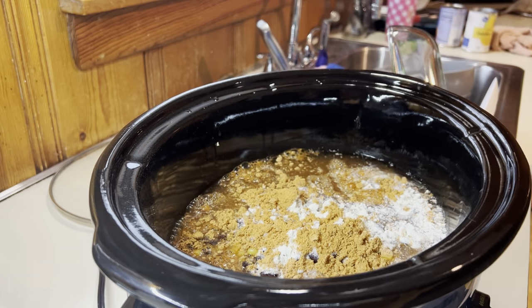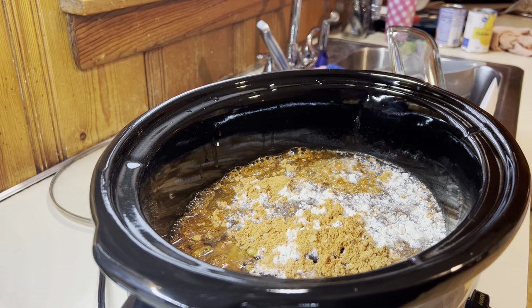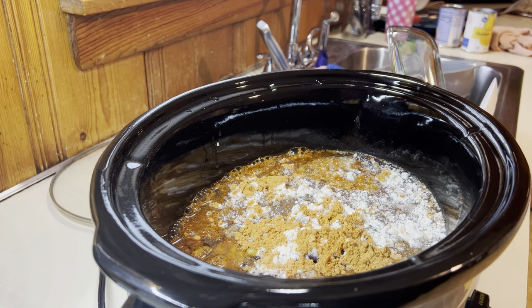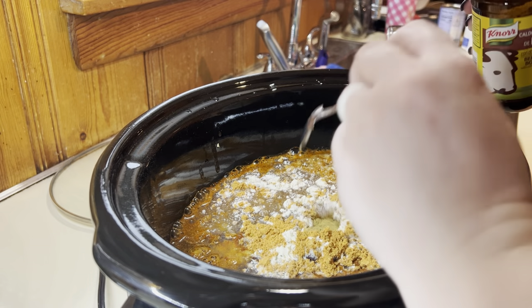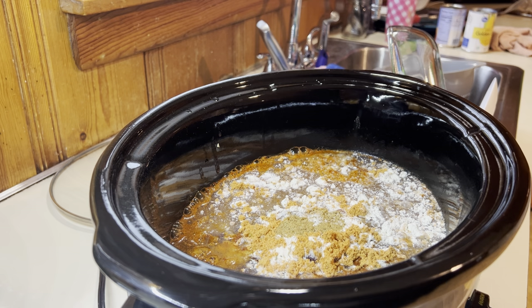And then I'm going to add in some water because I like to do the beef bouillon. So if you don't keep the beef bouillon on hand, then just do beef broth in replace of the water and the powder or the cubes.